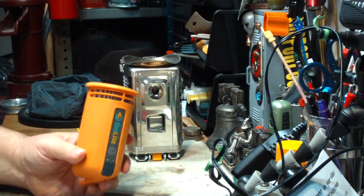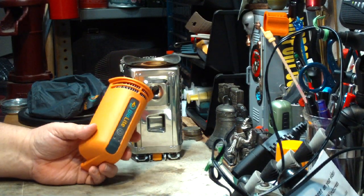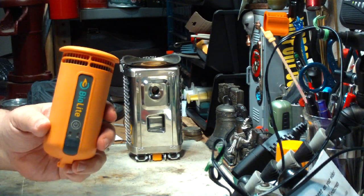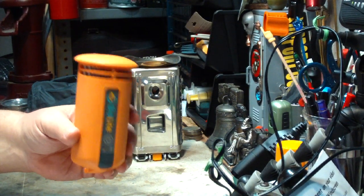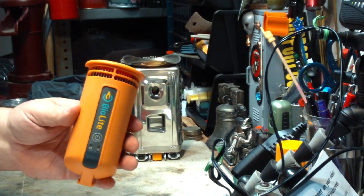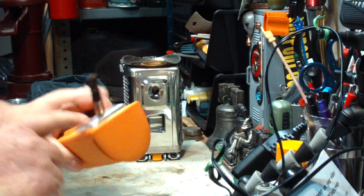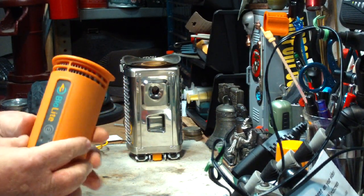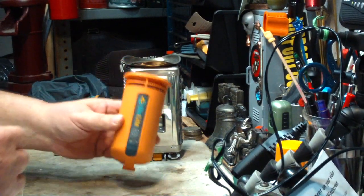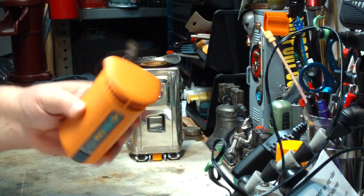When I was done with this yesterday, I let the fire burn out and shut this off. Within about 15 seconds, it powered back on itself because the unit was hot. When this gets hot enough, it'll turn the fan on. At the end, until it cools off, the fan runs to protect all the circuitry and stuff in here. So if you shut off the whole thing and take it out, it might still run as long as it's hot.